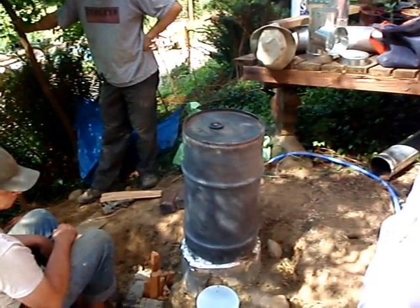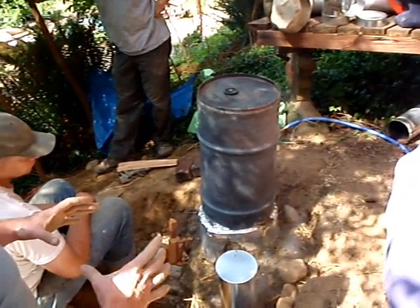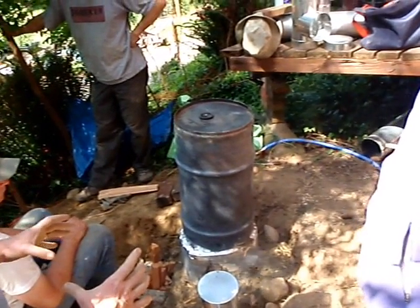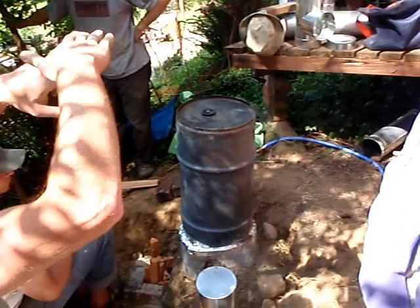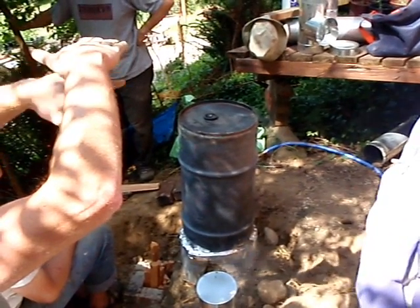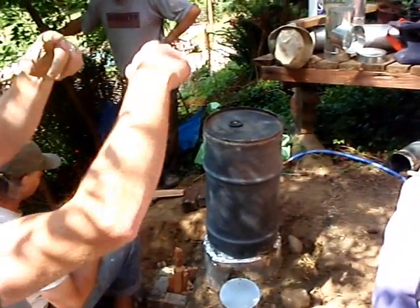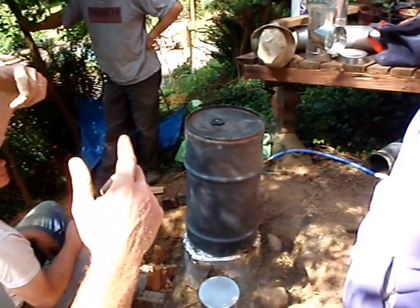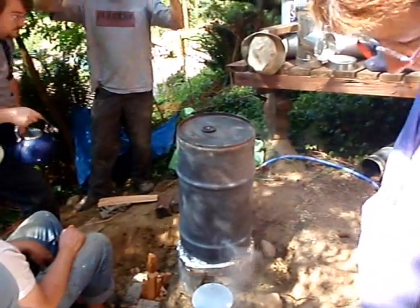A torus is what happens when the gases from combustion come up and slam into that flat surface. Because it's round, they slam in and spread out all the way around that heat level. Torus is a donut shape — there's a hole in the middle.